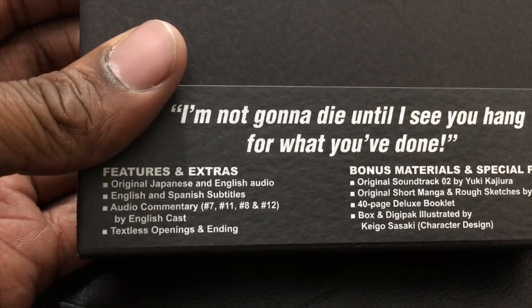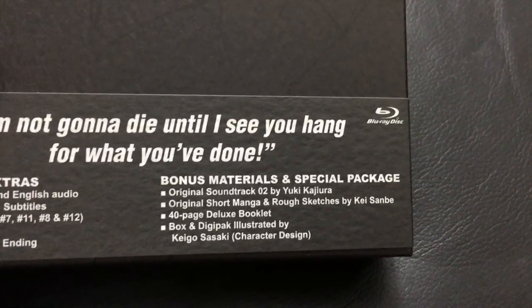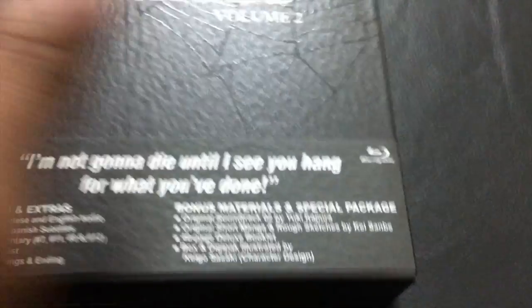Okay so original Japanese and English audio, audio commentary for episodes 7 through 12, title card, opening, ending screen, bonus content, soundtrack on disc — and this also has something interesting for me. I love the finish of this by the way — it is so well detailed, it feels great.